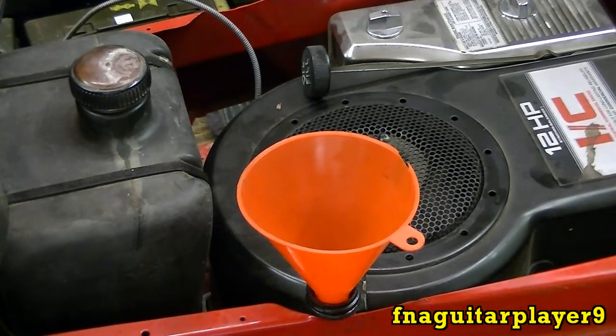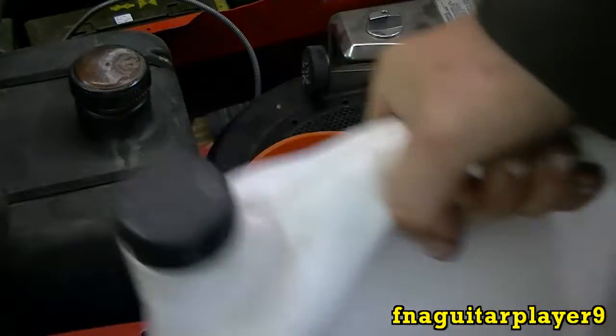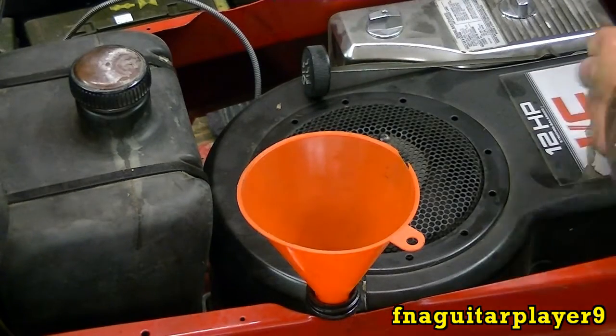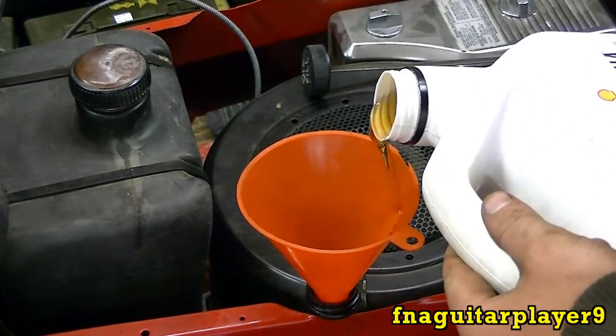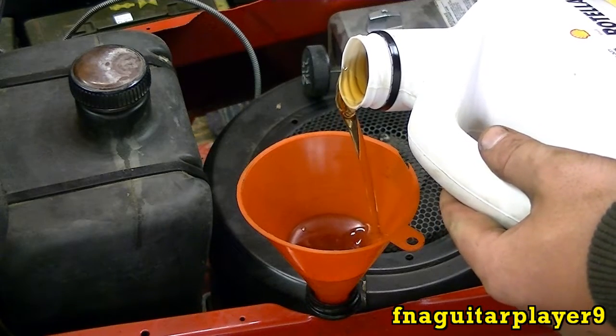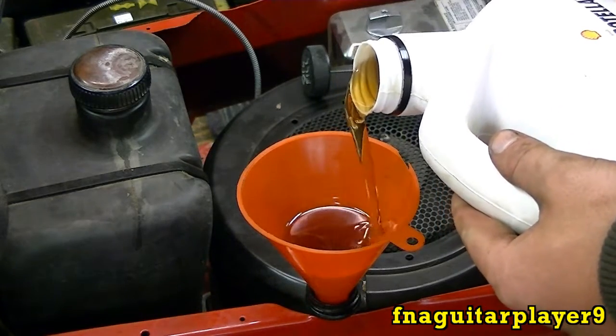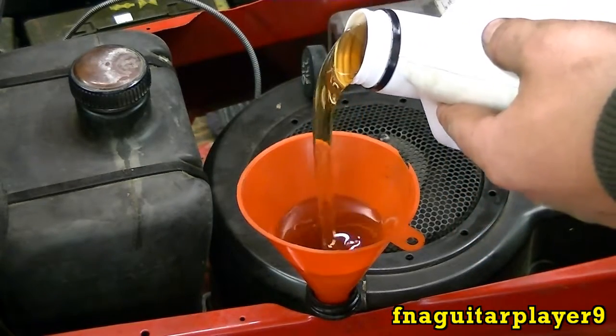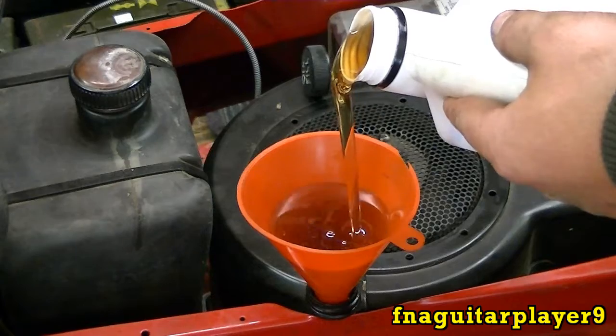Alright, got it all drained. Get ready to put the new oil in. You can tell it's pretty thick — a lot thicker than the other stuff I've been using. So we'll go ahead and fill it up. This one takes a quart and a half. Only thing I don't like about a big jug is you've got to keep an eye on it more and what you're putting in it. You can tell it's pretty thick stuff. We'll get right back to you after I get it filled up.